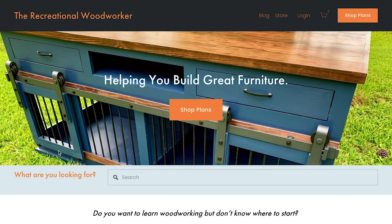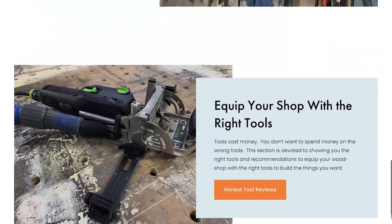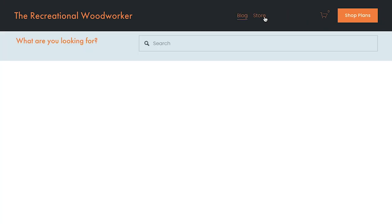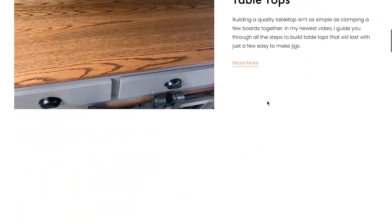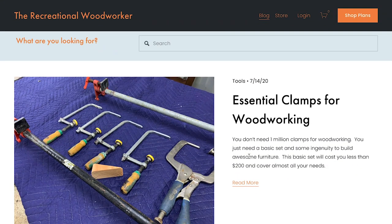Before we get started today, I would like to invite you to go to RecreationalWoodworker.com. This is my website and blog that has all of my woodworking plans, how-to tutorials, jigs, furniture, shop projects, tool reviews — everything you need to know about being a woodworker. We have an extensive blog where it's easy to find the essential clamps you need, how to build awesome tabletops, and upcycling furniture projects. So go check out RecreationalWoodworker.com and let's get back to our video.